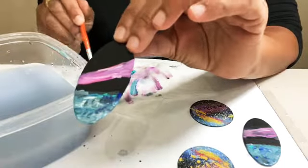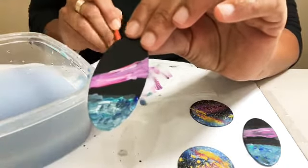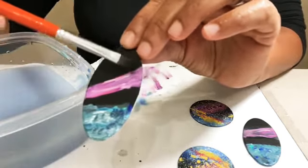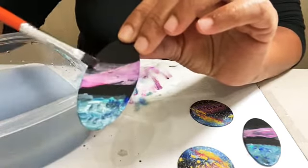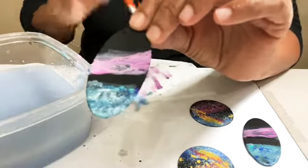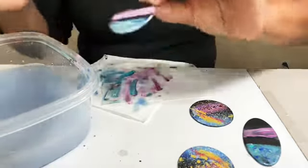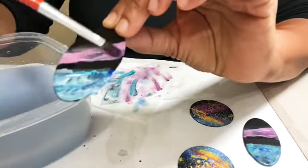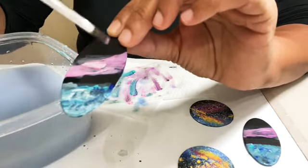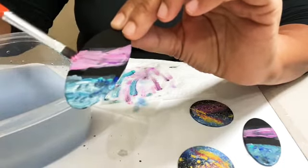Now we're doing the same thing with the pink. I'm wetting my brush and taking the excess — let me get some of that blue out because I don't want the blue in my pink. I left the brush a little wet and now we're just knocking down the lines. I notice that this band is a little bit wider on this earring than the other one, so we can always adjust that. Let's go back and add a little bit more pink in there.